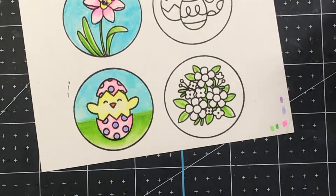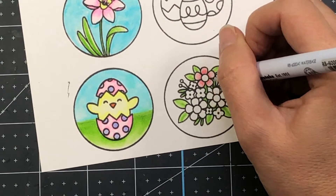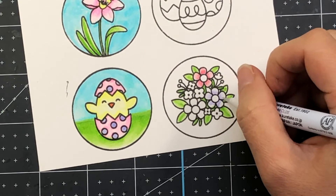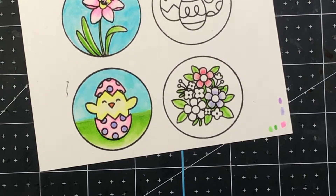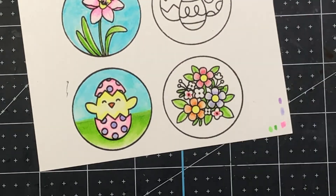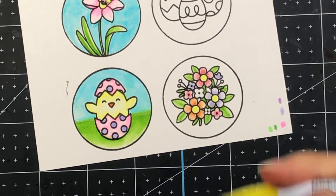I also created a little scene background on these stamped images. I added some green to the bottom to make it look like the egg is in the grass, and then I added a blue sky — using the light green marker for the grass and the light blue marker for the sky. If you didn't want to add that background color you certainly don't have to — you can leave it white.